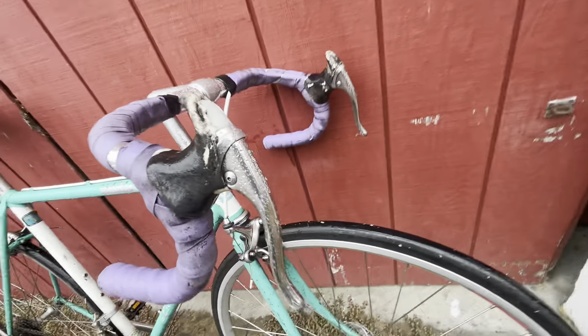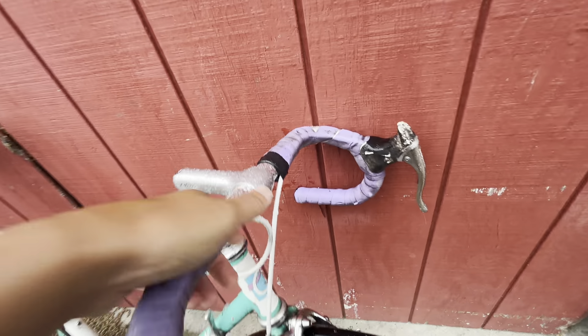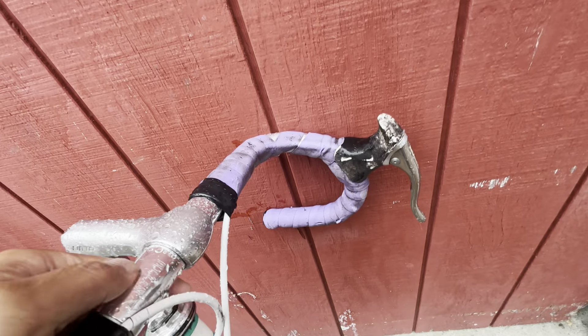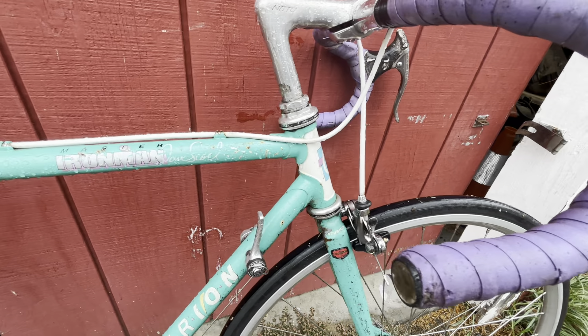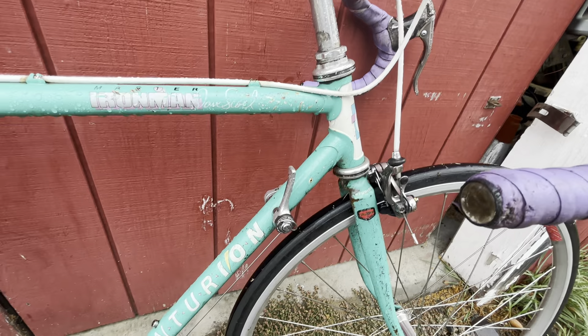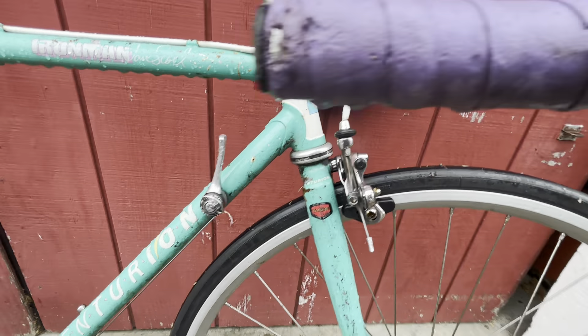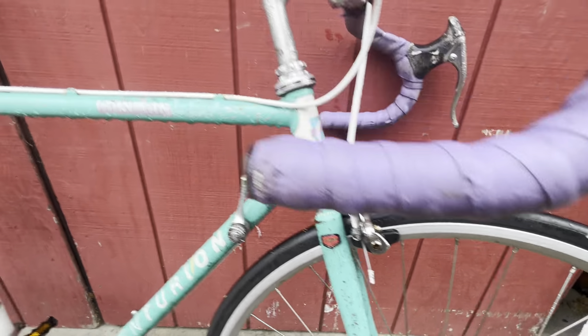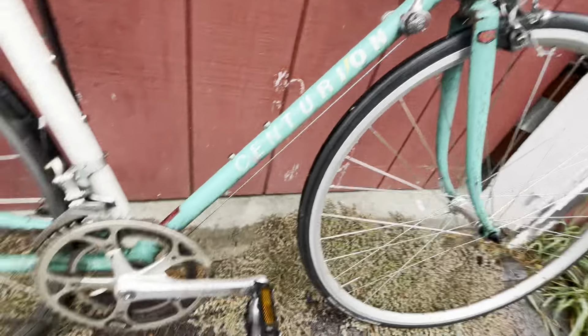We have Shimano 600 brake levers and Neato bar and stem. Shimano 600 headset, chromoly Tange steel fork. The shifters are Shimano 600 — it's a full Shimano 600 groupset.